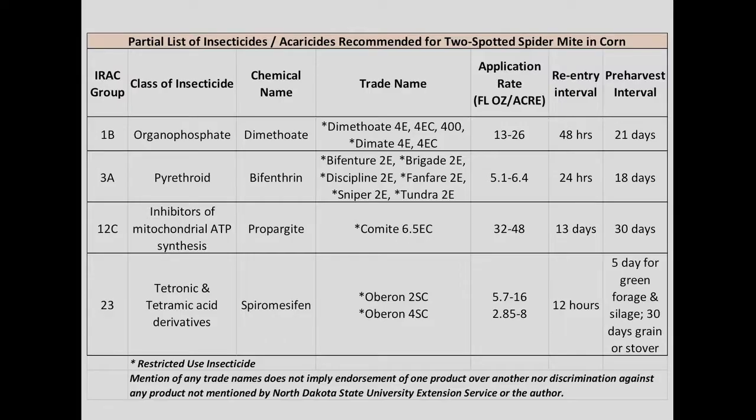For two-spotted spider mite control in corn, there are several insecticides and miticides recommended. We have the organophosphate insecticide dimethoate as an active ingredient, and also the only pyrethroid registered — active ingredient bifenthrin, with trade names Tundra and Discipline. We don't recommend using other pyrethroid insecticides because they are known to flare spider mite populations.